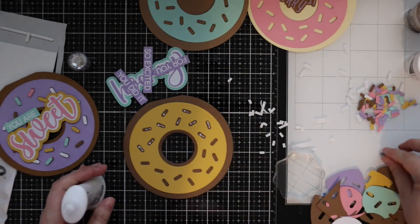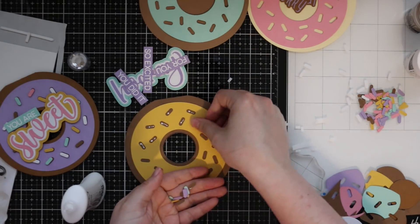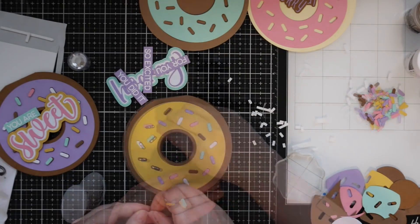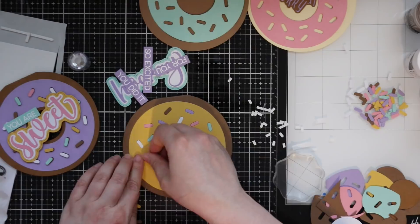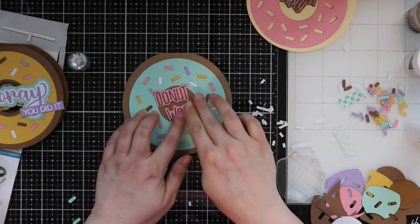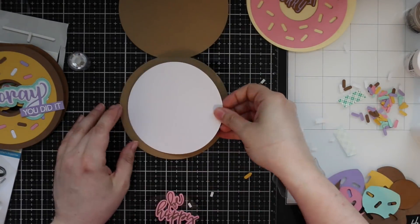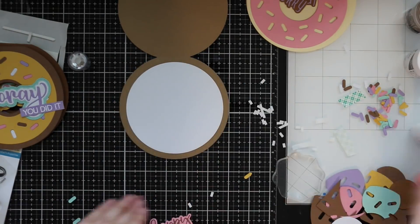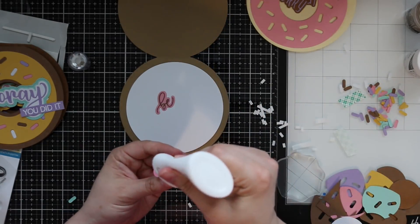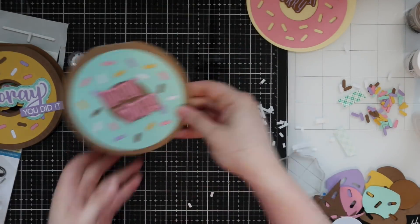I just had fun adhering everything together, mixing and matching different colors. I inlaid the rest of the sprinkles — saved all of them when I die cut the colored bases, and also ran scraps through with the big circle die with sprinkles, so I have a good pile of sprinkles in a nice mix of colors. For all my sentiments I popped everything on with foam tape for a little dimension. On the insides I adhered with my nouveau glue, and either added a die cut sentiment like 'donut worry be happy' or, for the last one that has 'donut worry' on the outside, I'll adhere the heat embossed 'you've got this' sentiment on the inside.